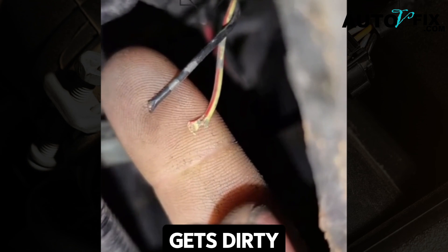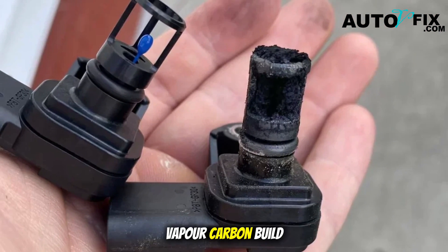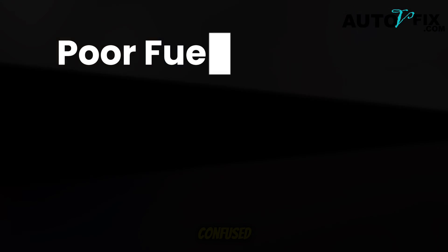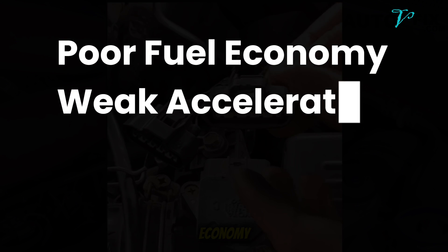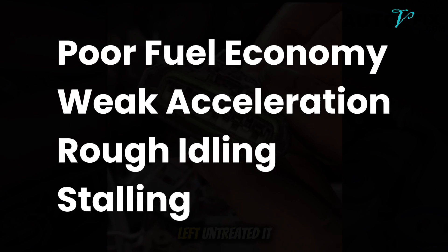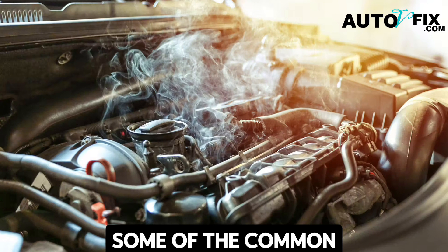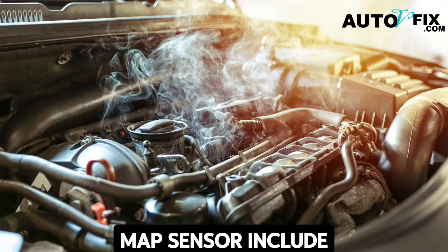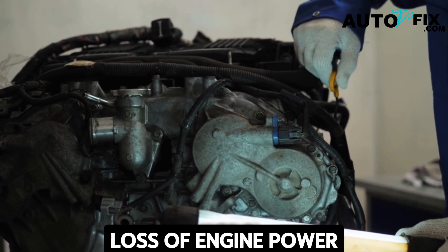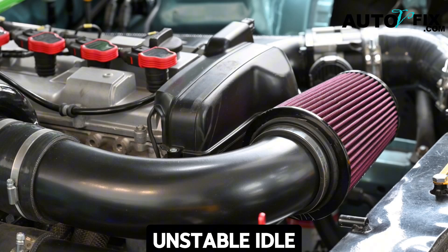When the MAP sensor gets dirty — usually from oil vapor, carbon buildup, or dust — it can't give accurate readings. The ECU gets confused, and the result is poor fuel economy, weak acceleration, rough idling, and sometimes even stalling. Left untreated, it can cause more serious damage. Common symptoms include a drop in fuel efficiency, loss of engine power, the check engine light coming on, hesitation when accelerating, and a rough or unstable idle.